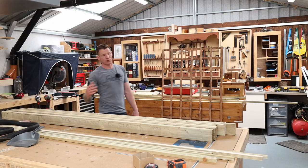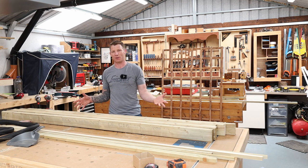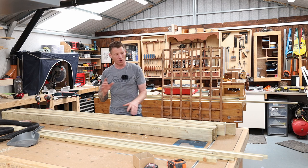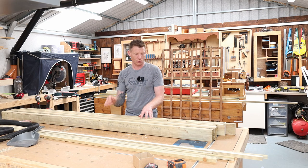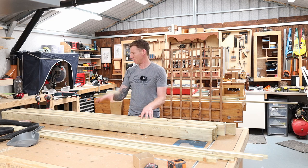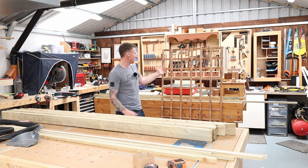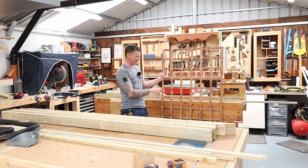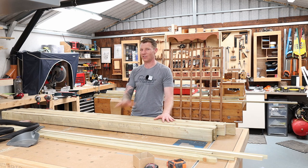Let's crack on with the garden screens. I'm going to keep this sharp since I've covered most of this in the previous video. Using the same materials as before: I have some two-by-one pressure treated lats which I've ripped down to one-by-one, four-by-two pressure treated timber for the main frame, and some pre-made trellis — this time it's 900 millimeters or three foot wide, as opposed to 600mm or two foot wide.